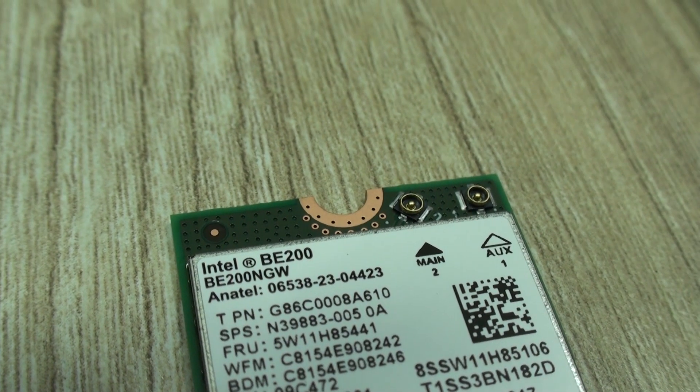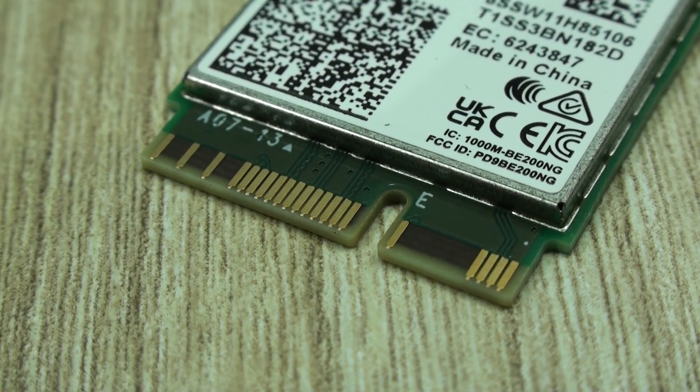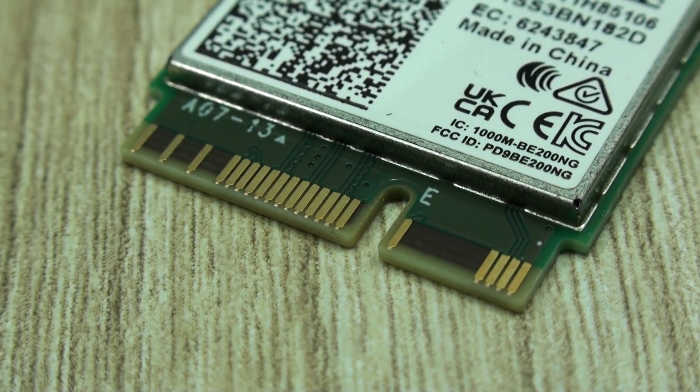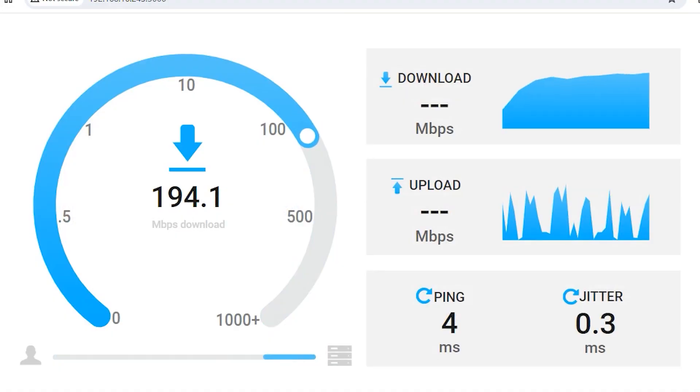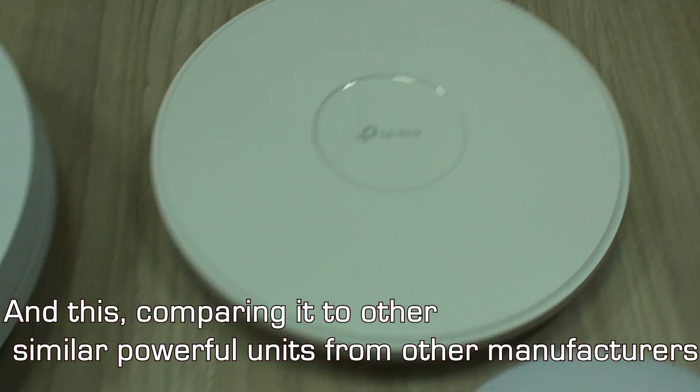By the way, we are still looking for a very good Wi-Fi client adapter, as all of them performed very well when connected to Wi-Fi 7 access points, but not so good when connected to Wi-Fi 4 or Wi-Fi 5. On the other hand, the access point itself handled very well all Wi-Fi version connections to it.